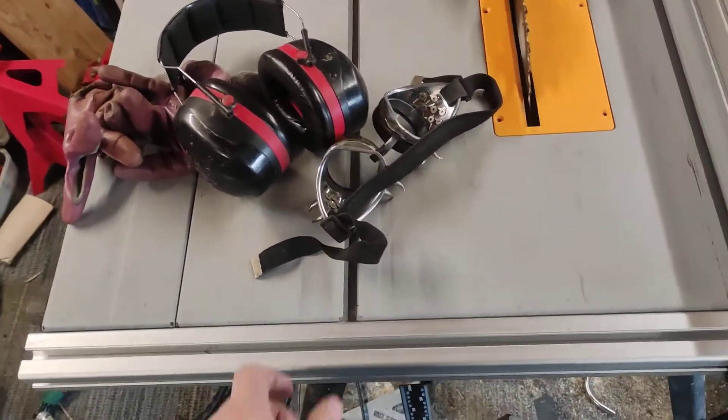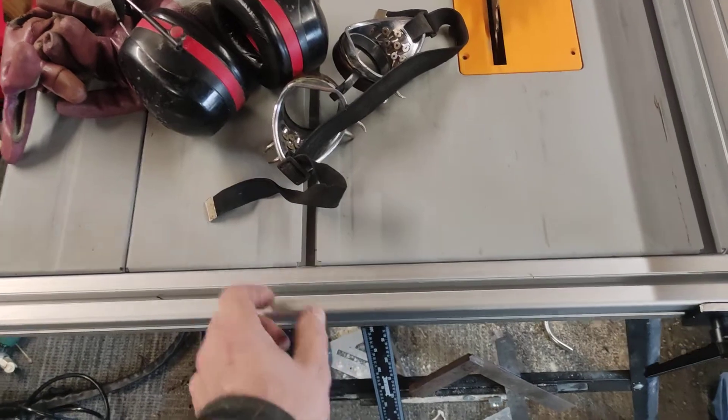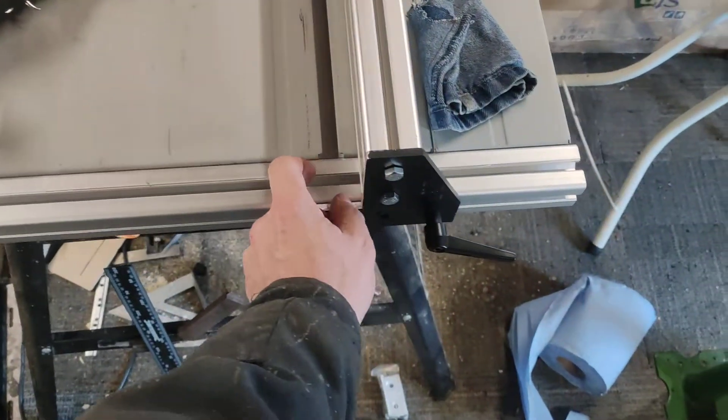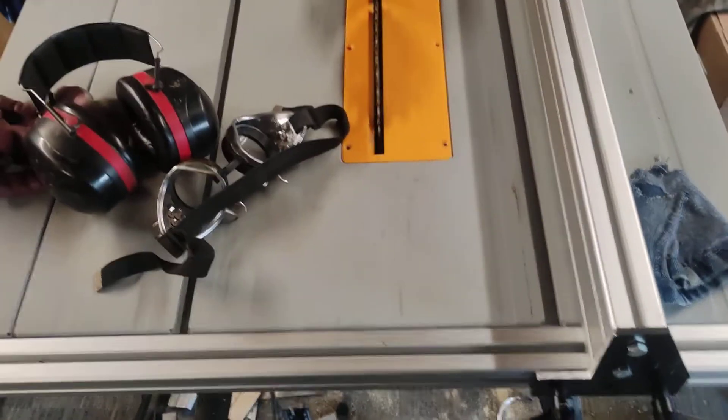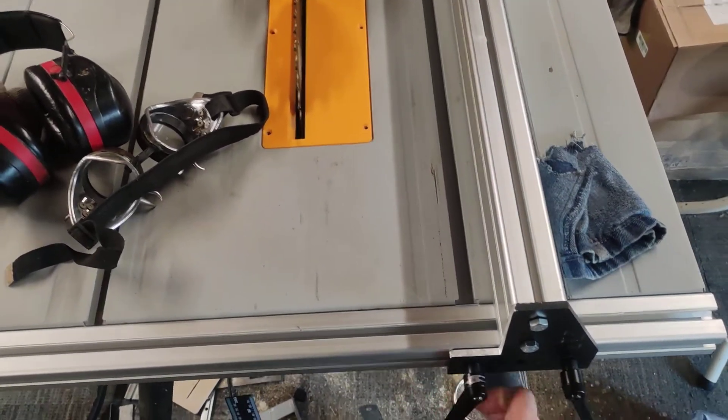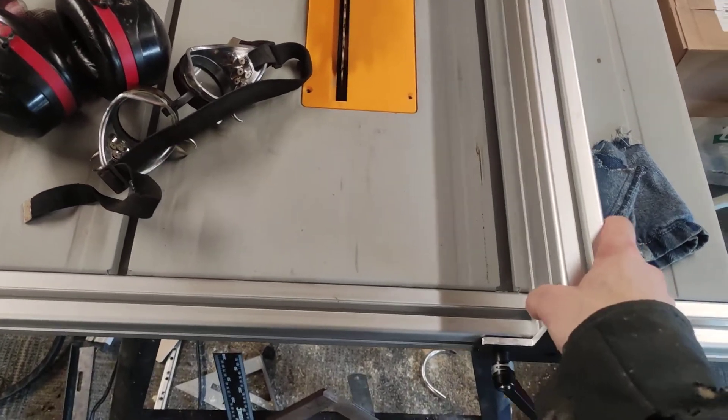I do have some work to do — if I want to put a sled on here, which I do, I need to cut out a couple of slots. But yeah, that's my table saw upgrade and I hope it helps someone out.